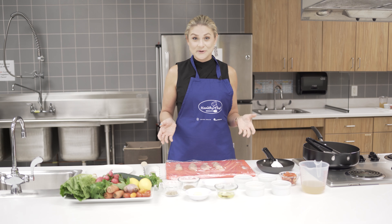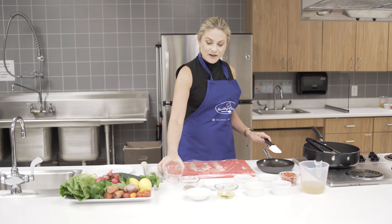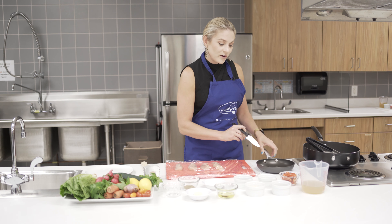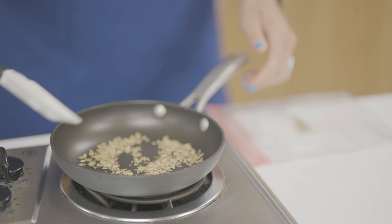What we're going to do today is toast our fennel seeds. You're going to heat a pan over medium heat, add the fennel, and then stir the fennel frequently while you're cooking it so that it doesn't burn.